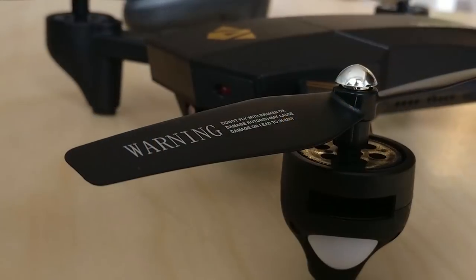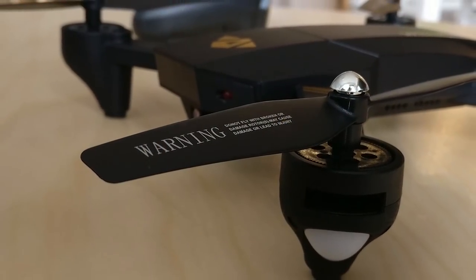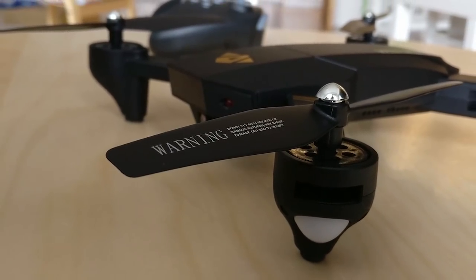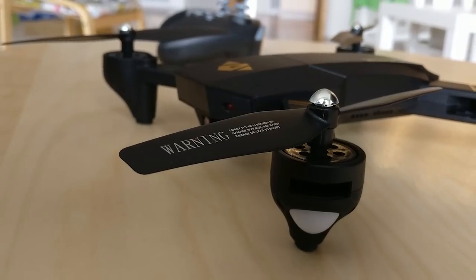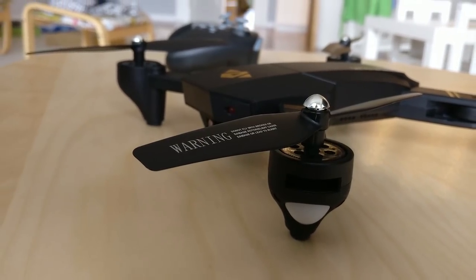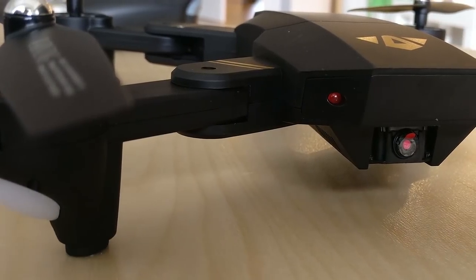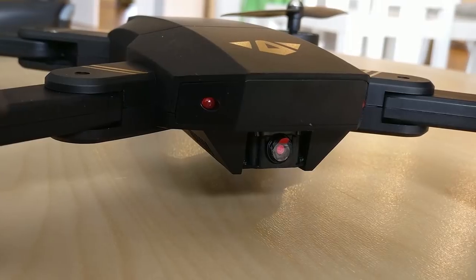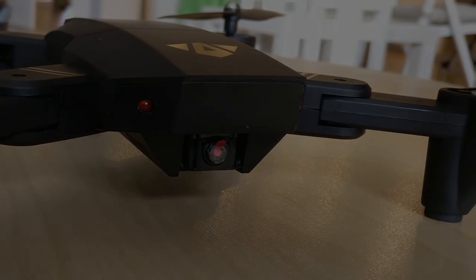If you're wondering whether to buy this drone or not, I will say it loud: yes, go for it. There will be a follow-up video with some actual flight footage. Until then, you can hit that thumbs-up button, subscribe, and I will see you in the next video. Thanks for watching.